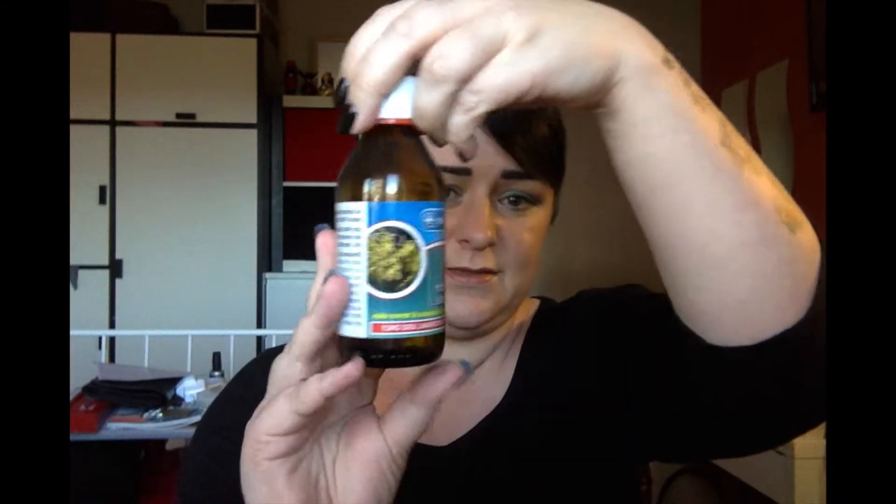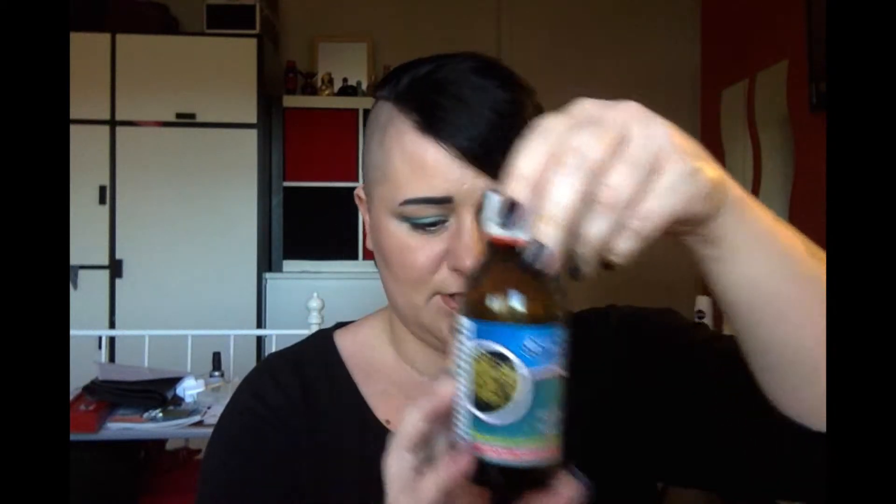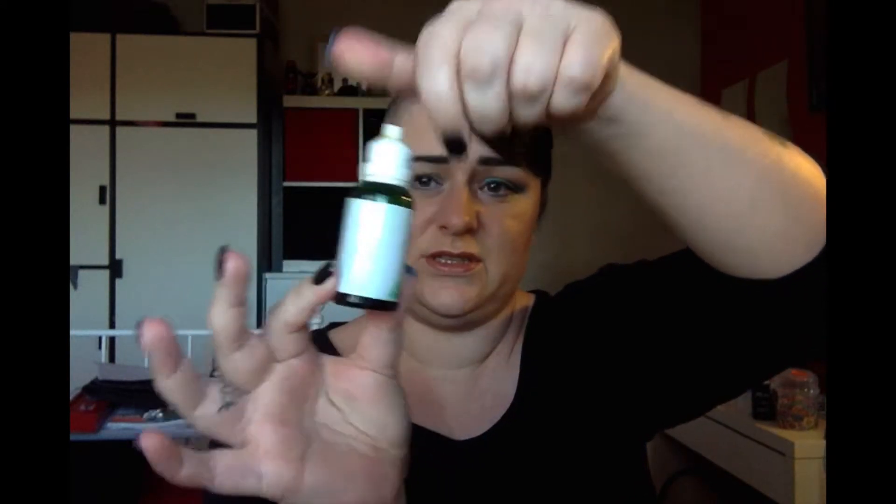You need distilled witch hazel — I got mine from Mazda, chemists do it as well. I use tea tree oil; you can't see the label because it just melts everything when it gets everywhere. I got mine for about £2 and it's a big bottle that lasts ages.